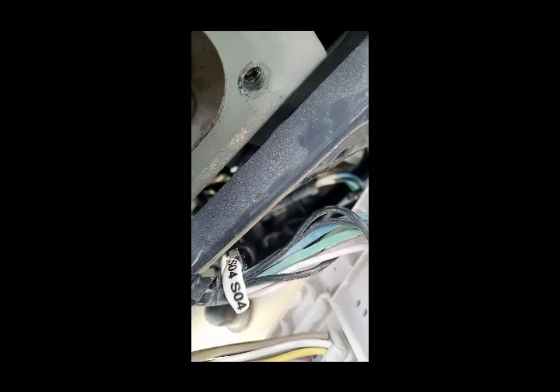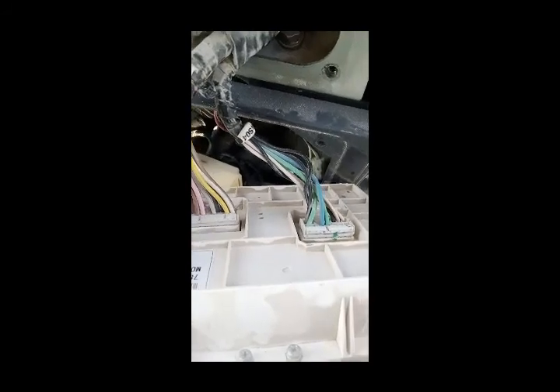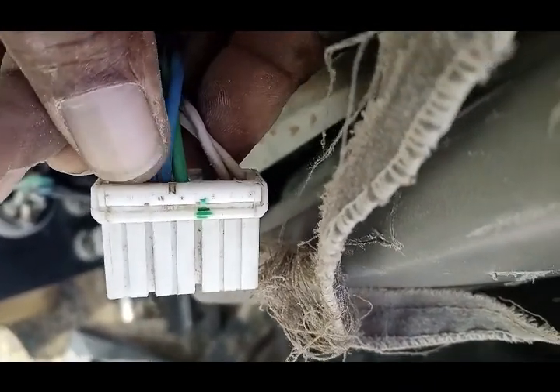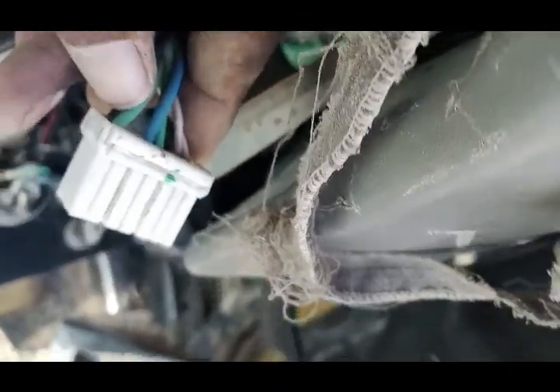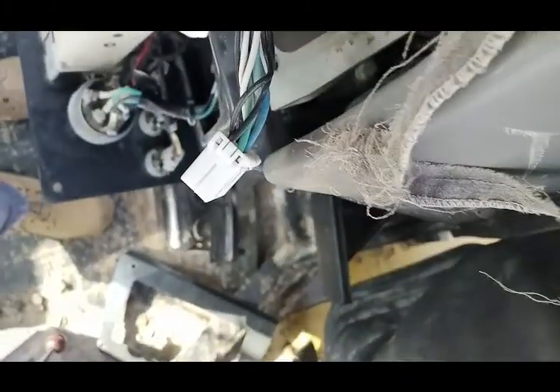You can see connector SO4 and connector SO3 here. By using the wiring drawing, I have to check directly by putting one lead on SO4 pin and one on SO3. I will check connector number SO4 pin number 12 and connector SO3 pin number 4 according to the drawing.